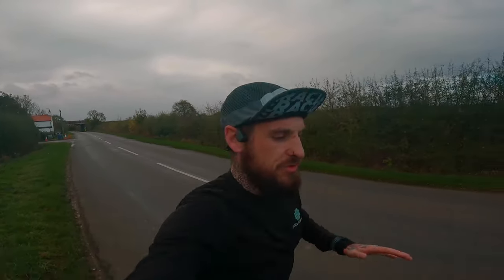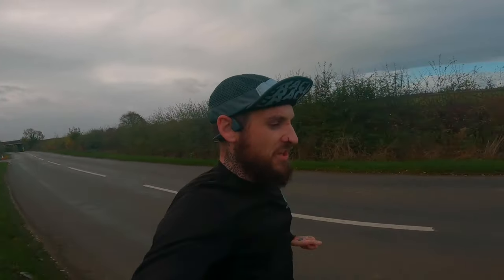Hello YouTube, welcome back to the channel. This week we're talking all things shoes — what do I use for my easy days, for my tempos, for my sessions, for my long runs, what do I wear to race in? We're going to cover it all in this video, let's get into it.